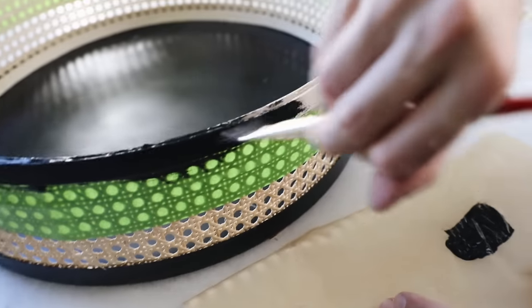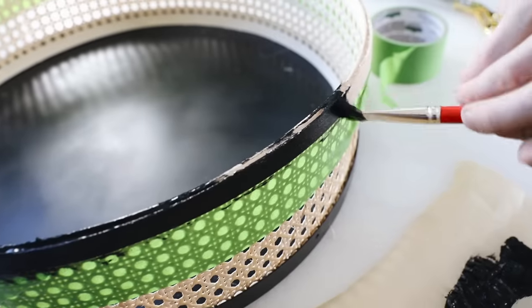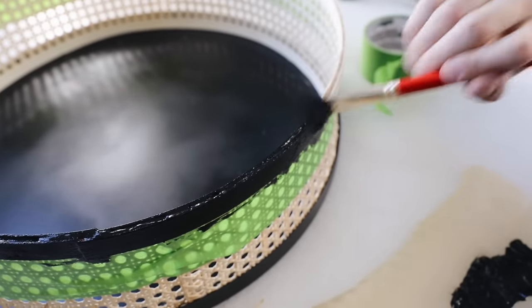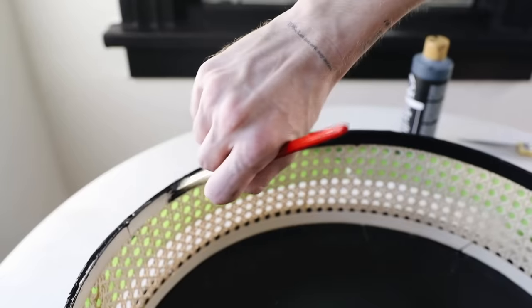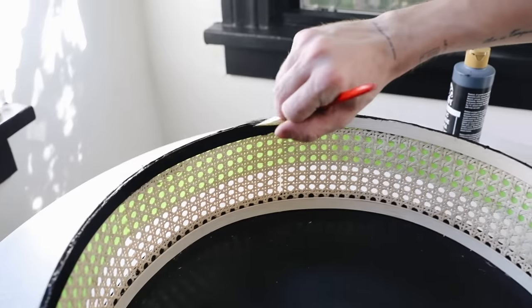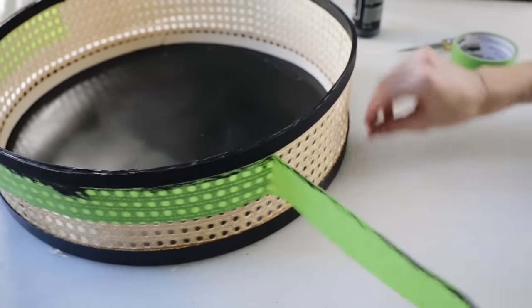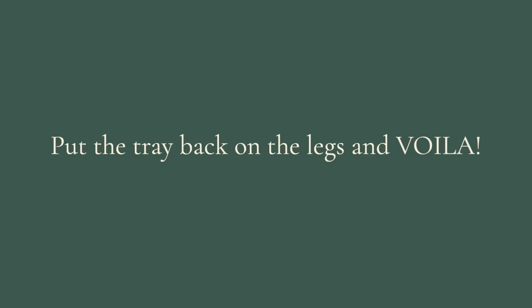Once all the hot glue was dried, I used painter's tape on the rattan on the outside to block it from black paint, because I wanted the top rim to really emulate the bottom rim for a symmetrical look — very similar to Faith Lyric's table, which I loved. I painted the inside trim, pulled off the tape once fully dry, set the tray back on top of the IKEA legs, and that finishes it off.